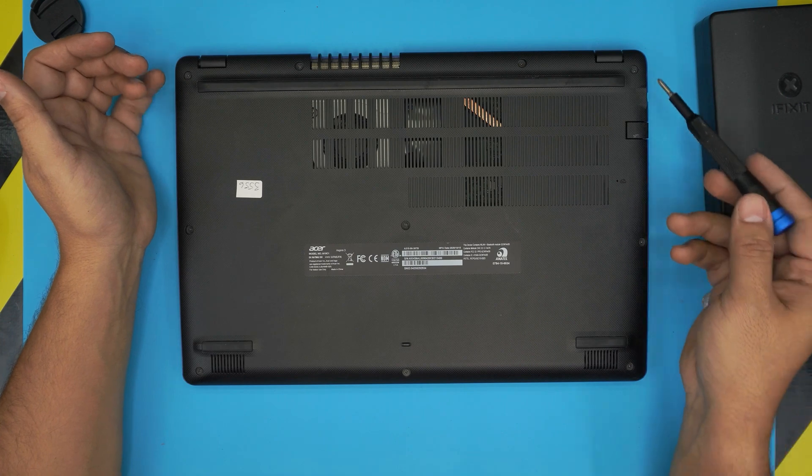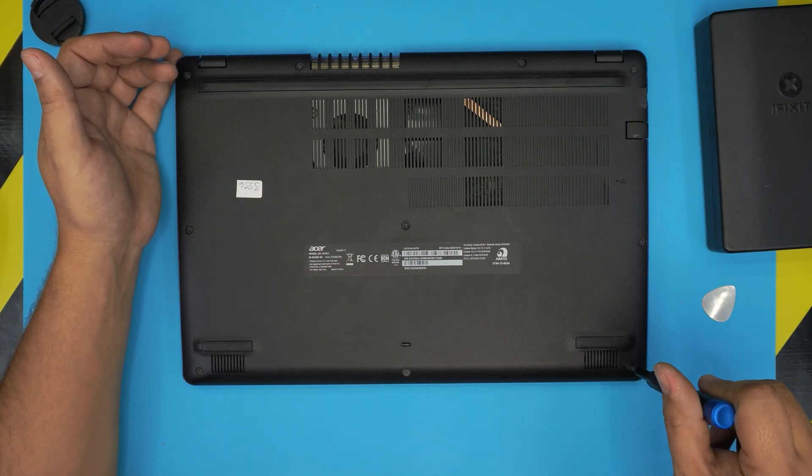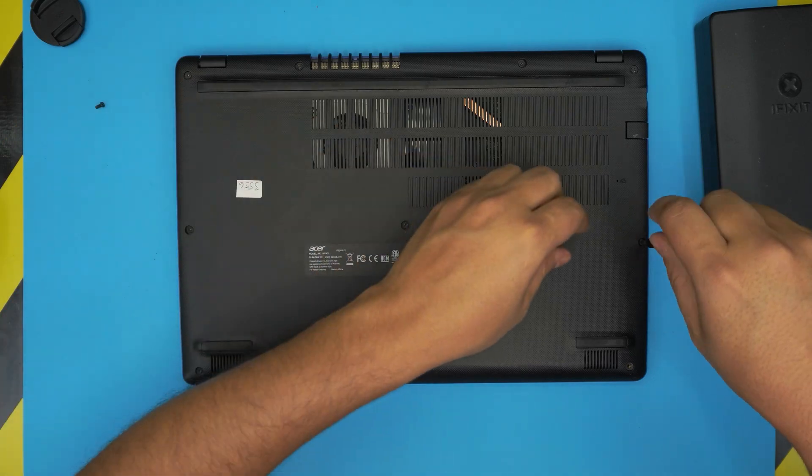Next, remove all the screws on the bottom case, including the one in the middle. Go ahead and remove them all. The screws are all the same size and height, so you don't need to worry about mismatching them.